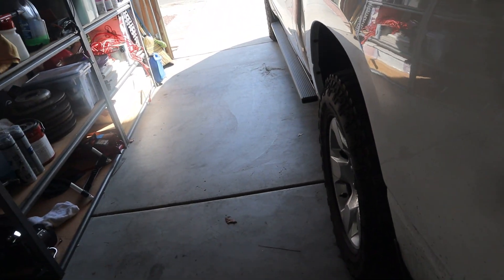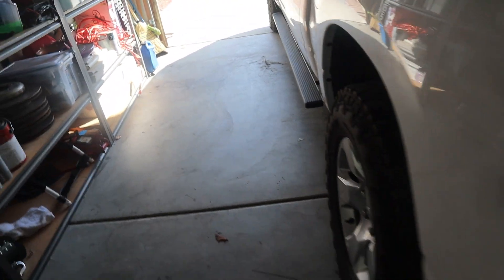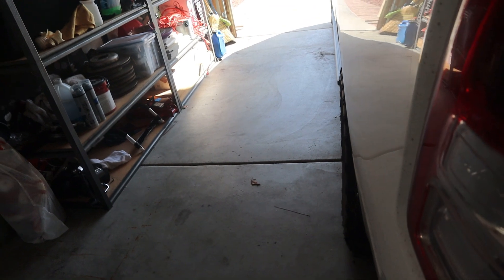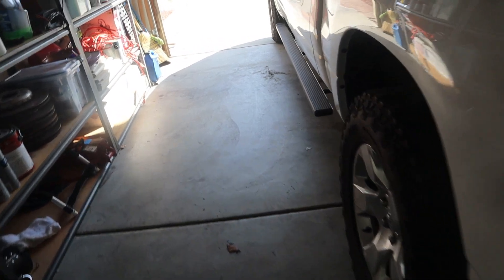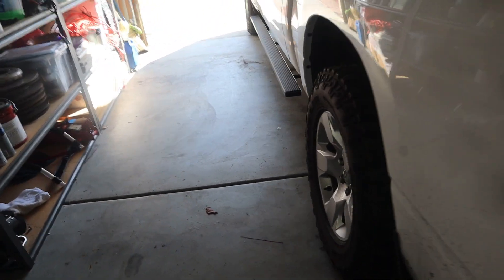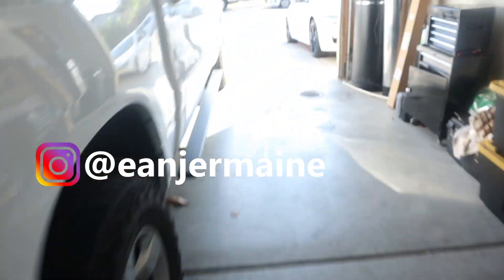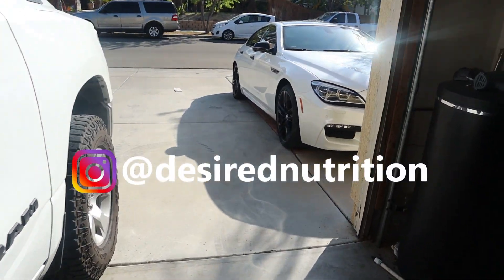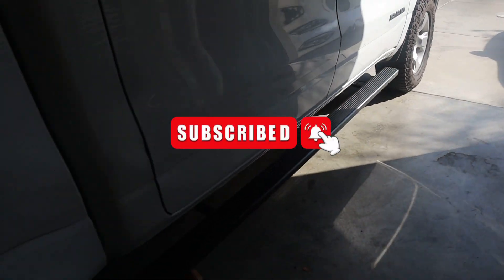If you've got a little bit more money, you should get the ones that automatically fold in and out. That's if you've got the money for it — I think it's about $1,500 or something like that. It's worth it, or just buy the truck with it already. But this is a budget-friendly channel, so it's what we got. Appreciate y'all watching another install video. Stay tuned for more Ram videos. Peace.